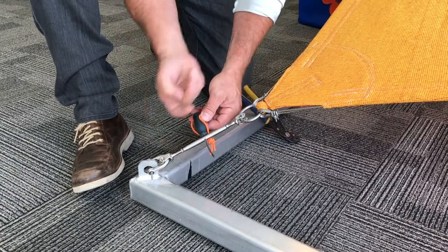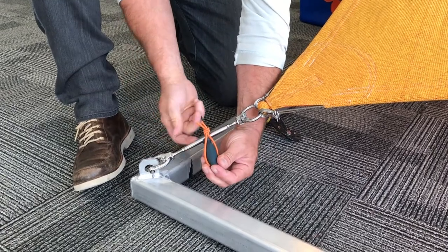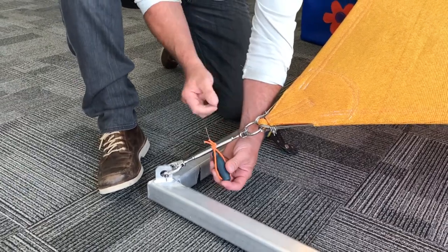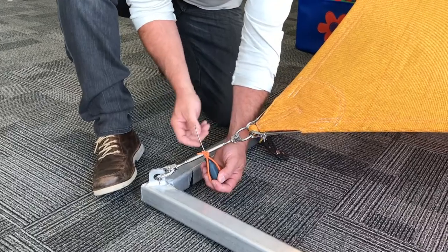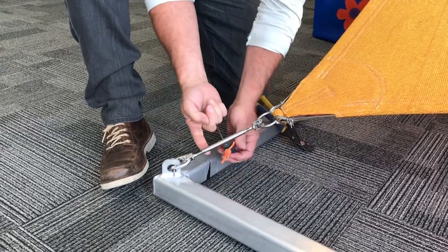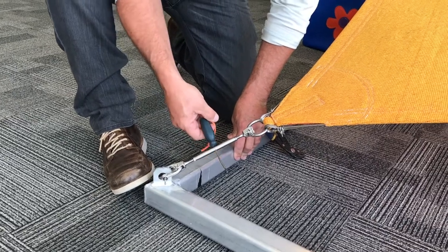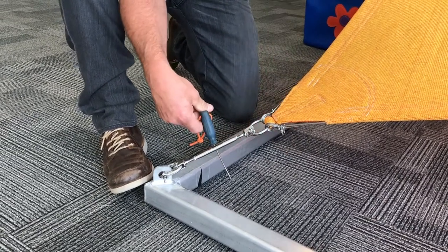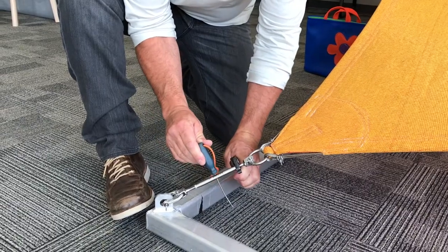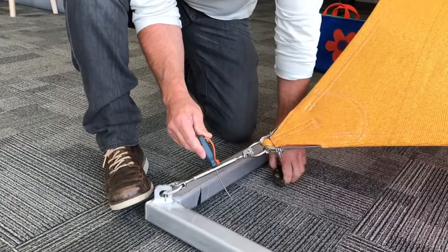As the barrel approaches the nuts, I'm going to make sure I even them up so I can lock the turnbuckle against them. You can't just leave it loose — if the wind comes, it'll loosen the nuts. You've got to tighten the barrel up against the nuts so it becomes locked. I'll tighten that as hard as I can by hand, then take a wrench or channel locks and make sure the nut is snug against the barrel on each side. Your turnbuckle is now locked off.